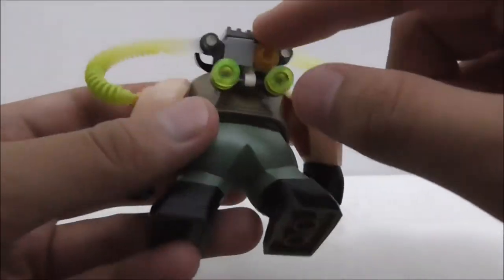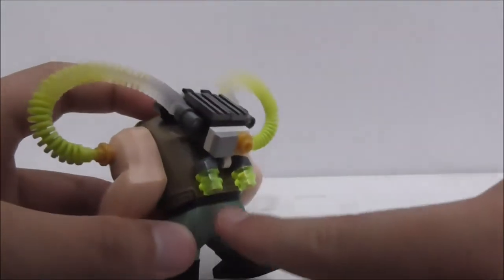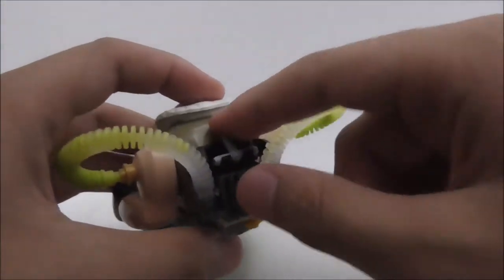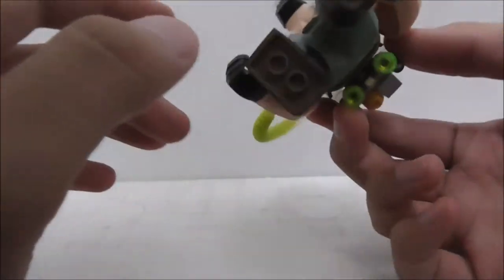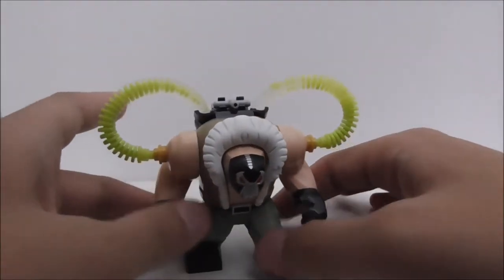The printing goes all around which is definitely nice. This venom pack is all built by bricks. You got this part — not sure what it's supposed to be — but you got these vents, and you can kind of move it around. It's just a very simple build but it looks very nice. That's pretty much it for Bane.